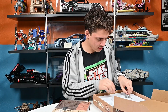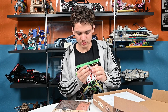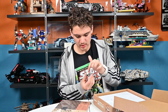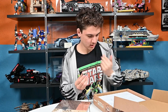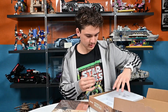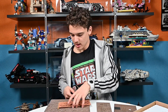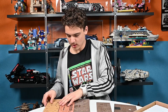Then we have our mechanical component. I think there's a little motor in here, and this is the thing that will actually play the sound. This is the actual music part of it. And that's it for in here. I'm just going to build this, and then I'll show you how it is and how it went.